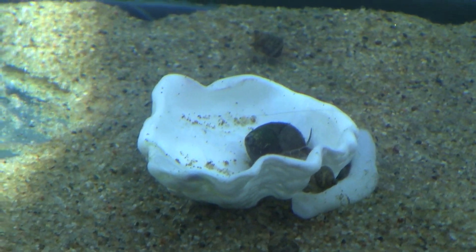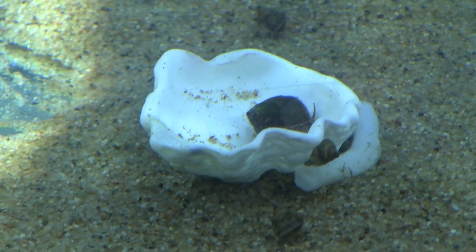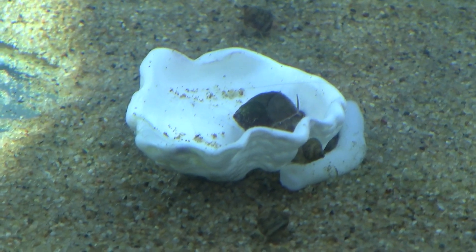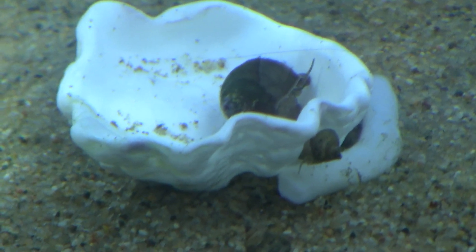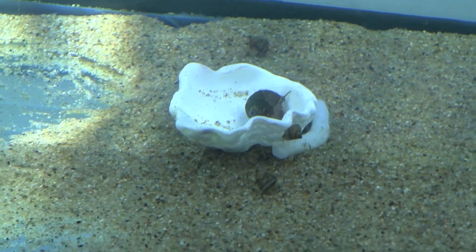A slower way would be to add seashells — like this oyster shell I got from the seashore. This big guy is happily chewing on it, but because it's harder it takes longer to absorb the calcium compared to the pig soft bone.